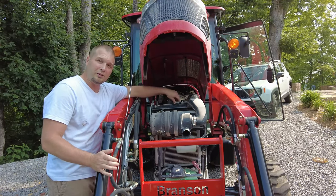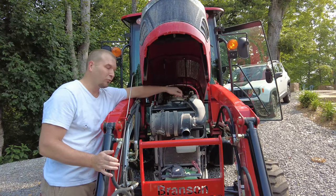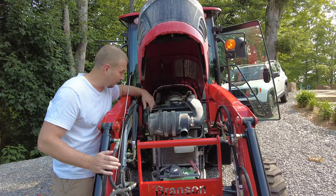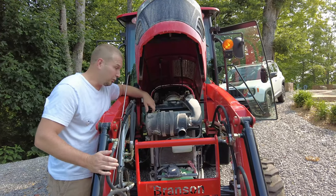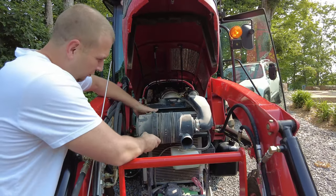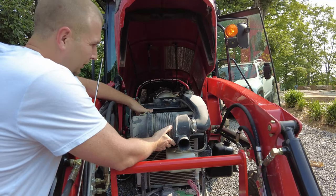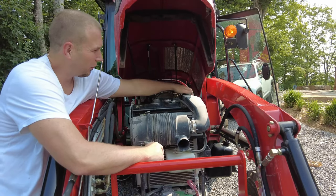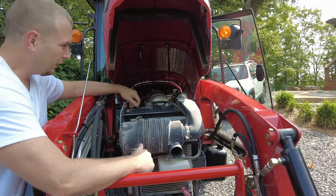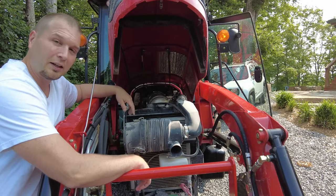First thing we're going to do underneath the hood is pull the air cleaner off. To get to the radiator screen filter, we have to remove all this stuff. We'll remove those two rubber straps holding the plenum assembly, and then loosen up this hose clamp so we can remove the entire piece and get it out of the way.